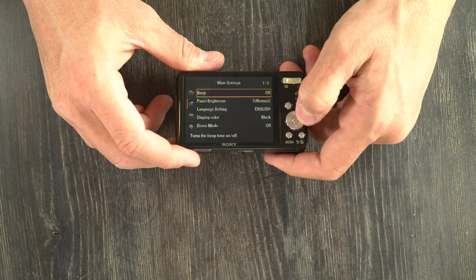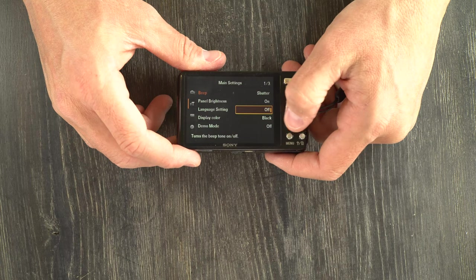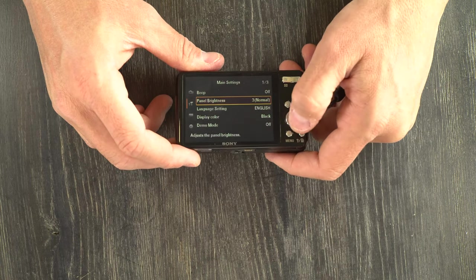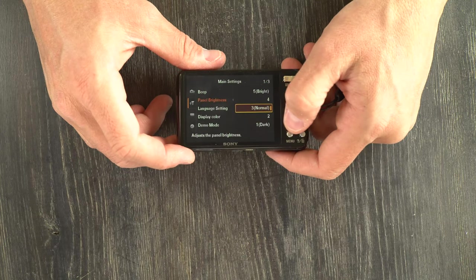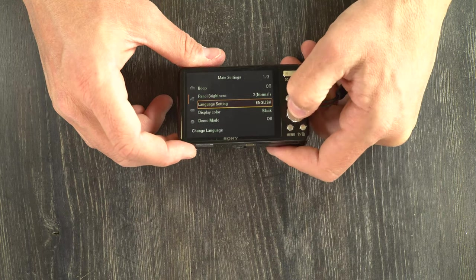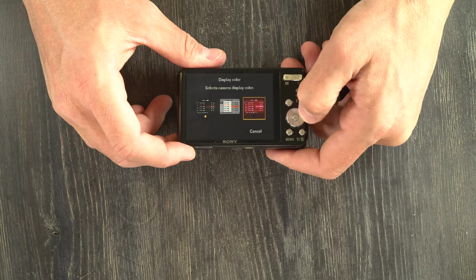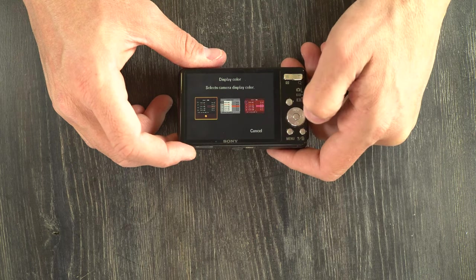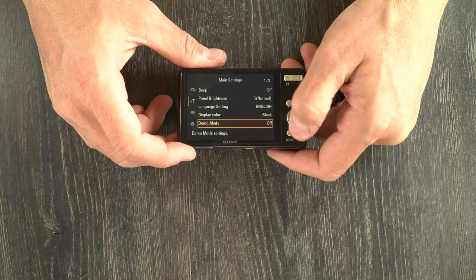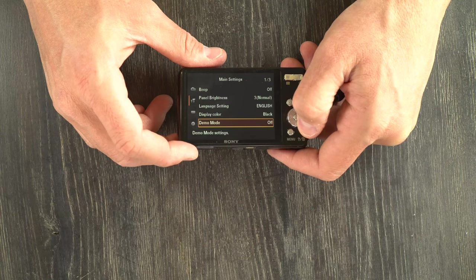Here we have some more main settings. Beep is on, off, or with shutter — basically how much noise you want your camera to make. Panel brightness controls the LCD brightness. Language setting controls which language the camera uses. Display color gives you three choices: dark mode, bright mode, and pink mode. Demo mode — just leave this off, as it will go into demonstrations about how to use the camera.